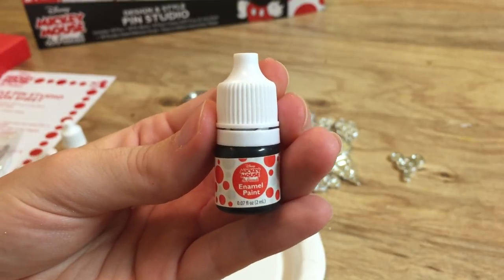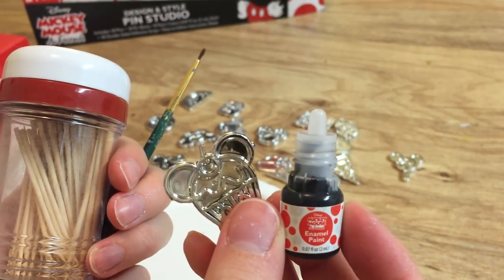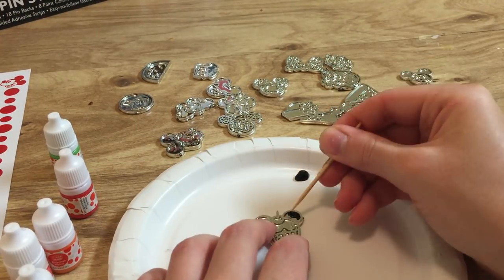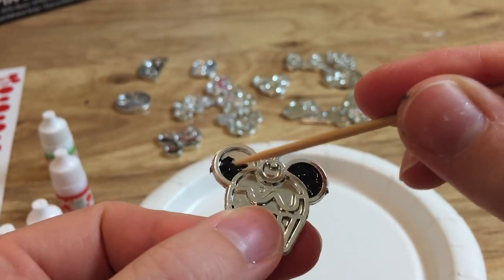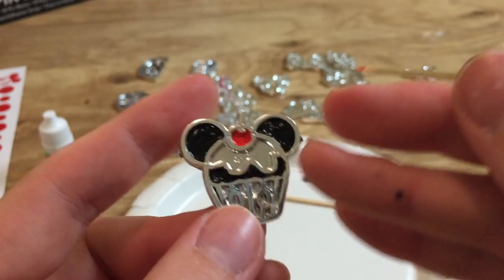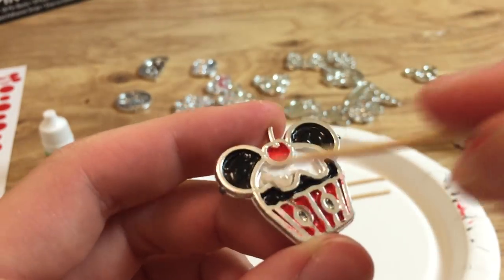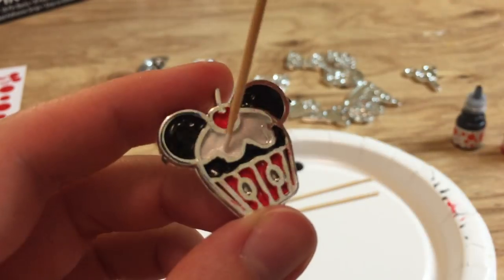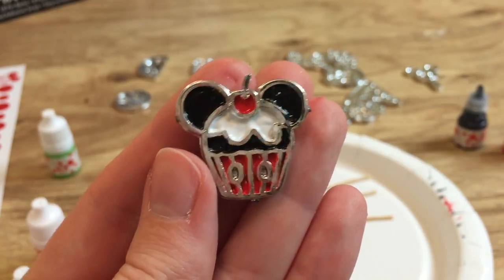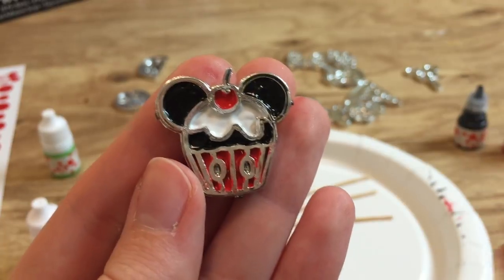The paint just comes in these very tiny little bottles. When they show it in the box, you can just squirt it out directly onto the pin. But I also got my toothpicks and a little fine paintbrush to see if that might work any better. Let's go ahead and get painting! Well, I'd say we got ourselves a cute little cupcake here. This paint actually goes on really nicely — it has really awesome full coverage, and one coat definitely seems to be enough. I personally really like the kind of detailed, tedious work of using toothpicks to paint with.